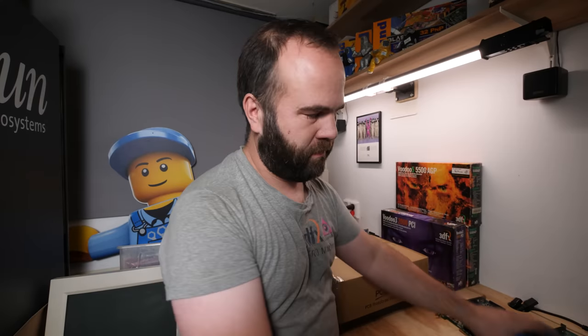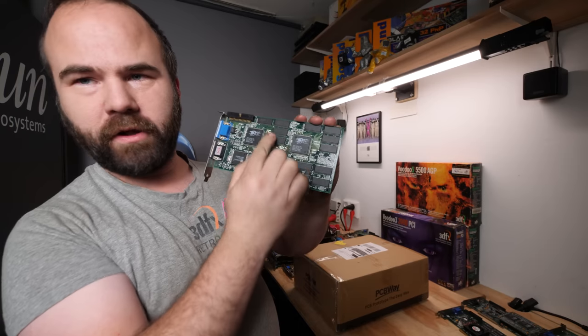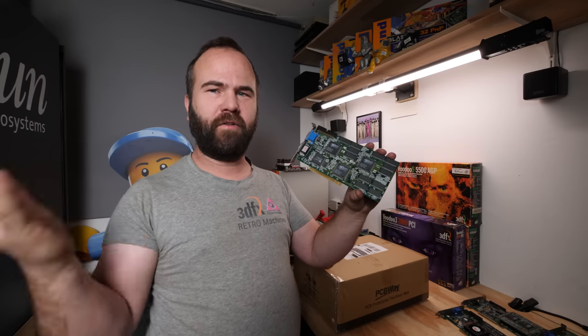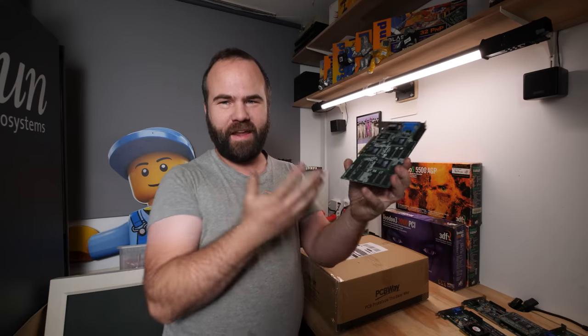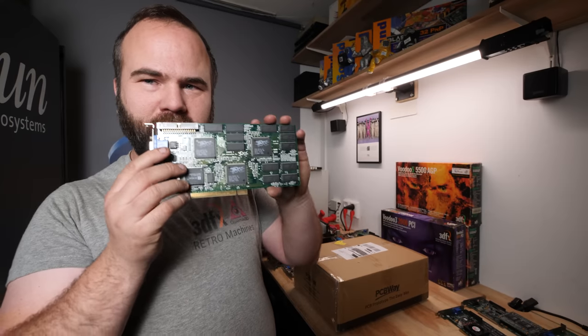After the Voodoo 1 they came out with the Voodoo 2, which is still an add-on card type. This one has 12 megabytes of memory, and there are also some 8-megabyte versions, though I've never seen them in my collection — I only have the 12 MB versions.